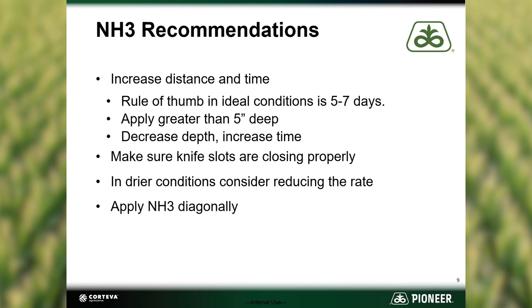In 2023, injury was observed in fields where anhydrous was applied the previous fall. So in extreme cases like last year's drought, no amount of time was enough. With dry conditions, consider decreasing the rate of anhydrous and applying more in-season after you can evaluate crop stands and overall yield potential. Do not try to plant on top of the anhydrous track. Apply anhydrous at an angle or offset the rows if you can.